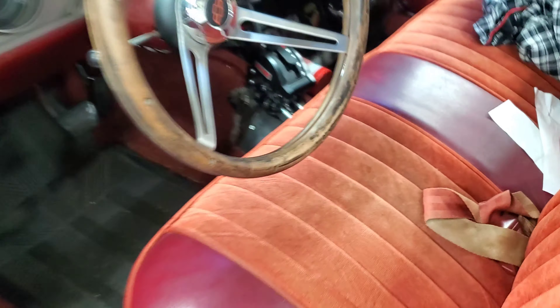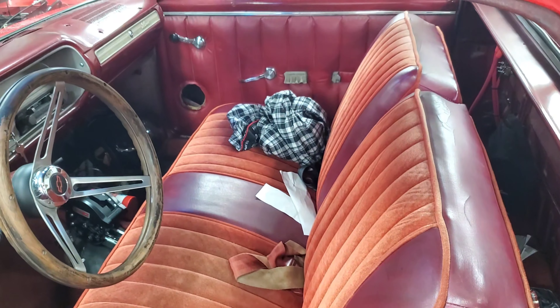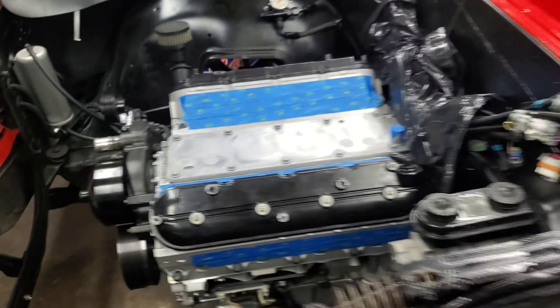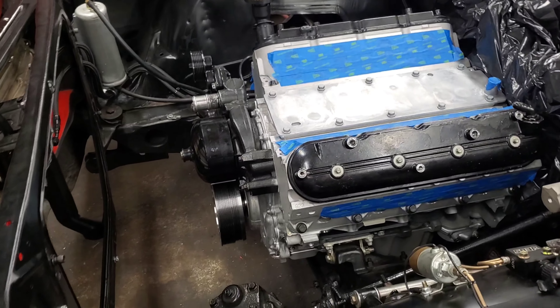It looks like this oil pan fits really nice. Here's the interior of the car — bench seat — it's a solid car for what it is. I guess I'll get back to you with an update when I start putting the trans in this week.